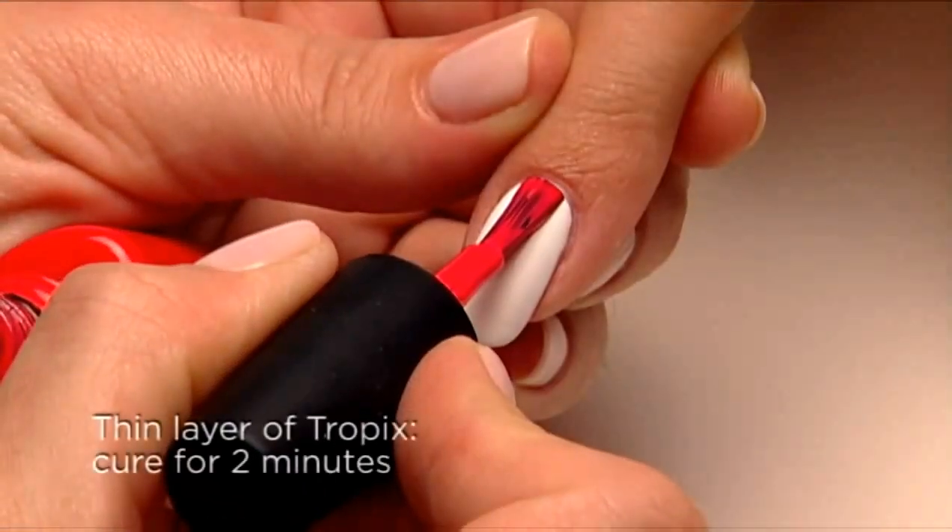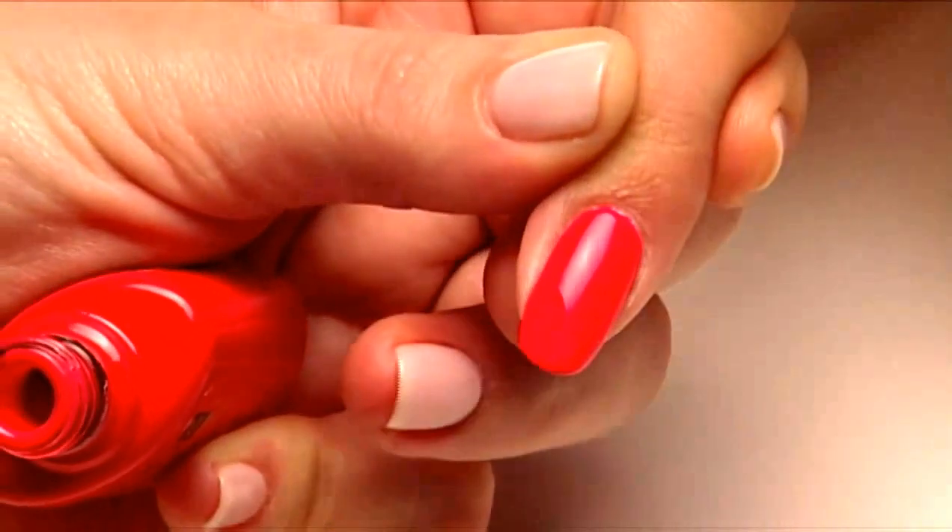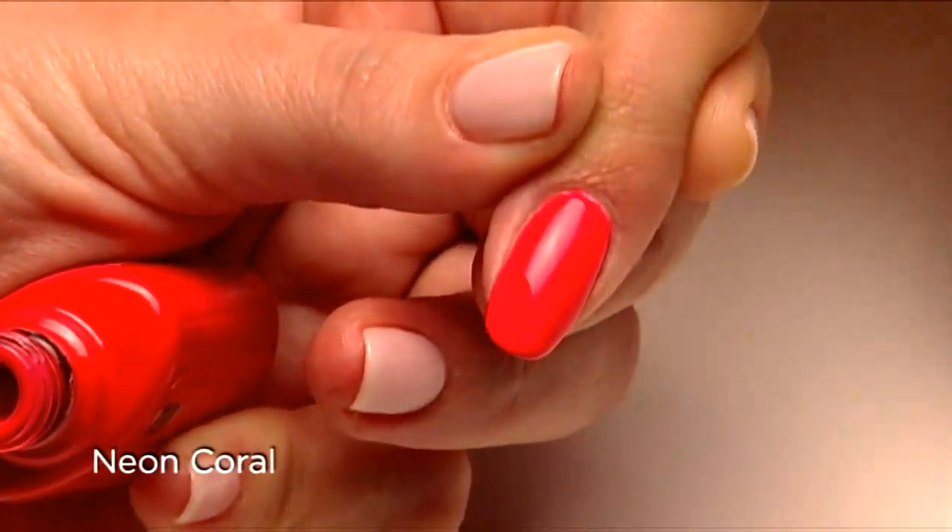Apply one thin coat of Cream Puff, then add one thin coat of Tropics. The result is a lit-up shade of neon coral.